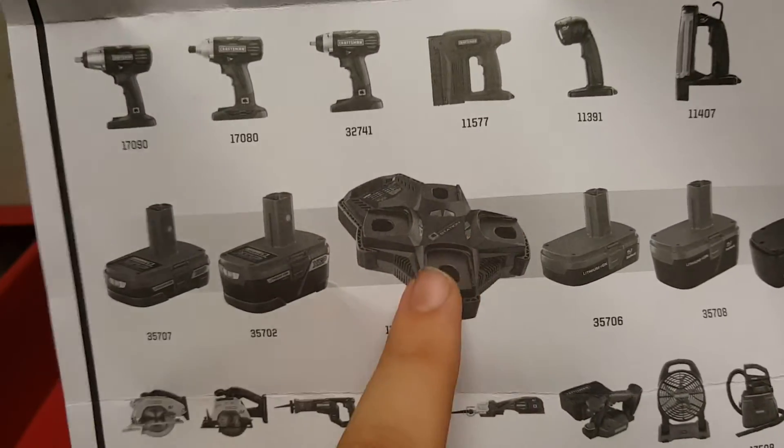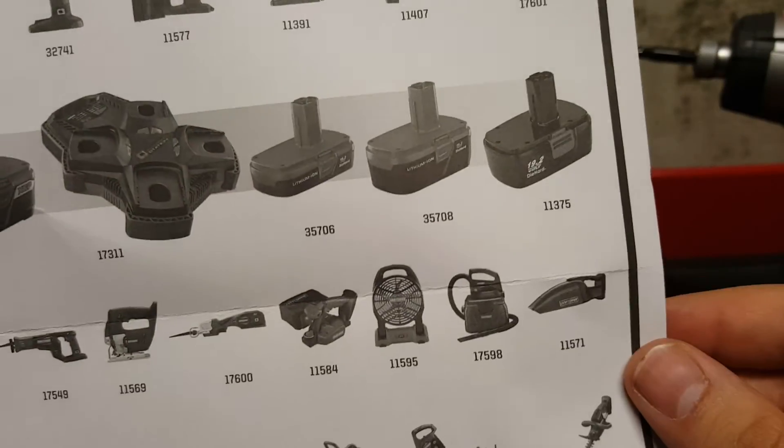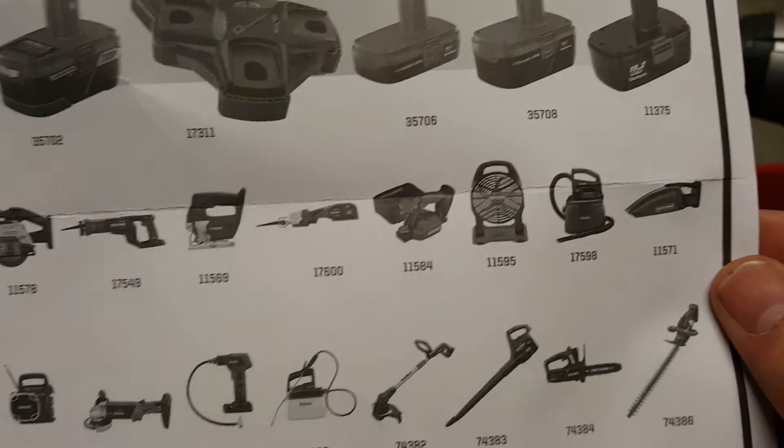I might eventually get the multi-charger so I can charge four batteries at once. I'll probably wait until I have two more batteries before picking that up.